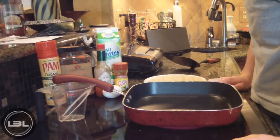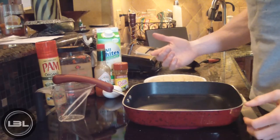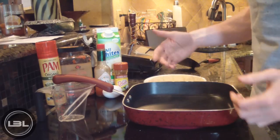Hey guys, how's it going? It is Michael from Lean Body Lifestyle. Today I'm going to show you guys how to make a delicious egg breakfast burrito. We're gonna add some spices and it's gonna be an awesome breakfast.